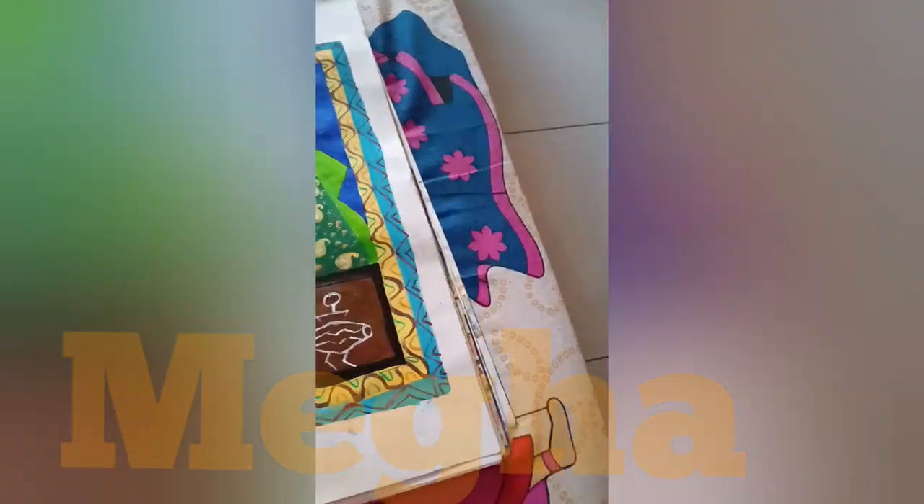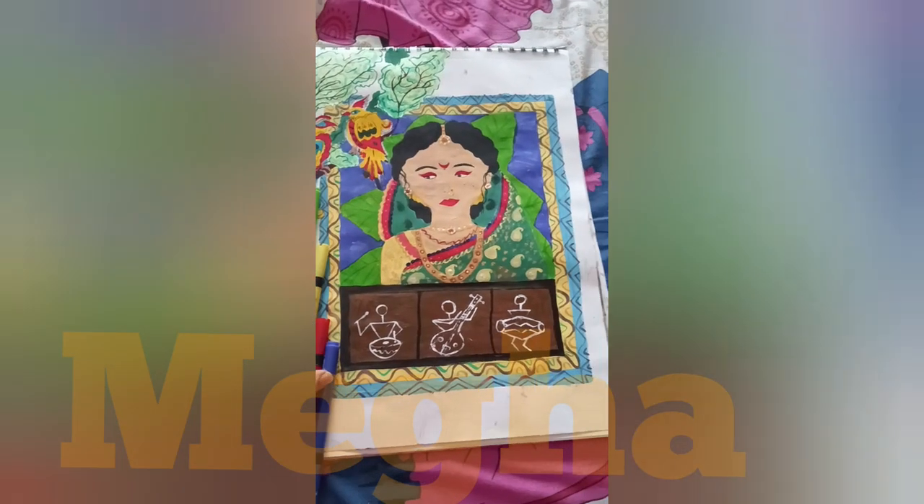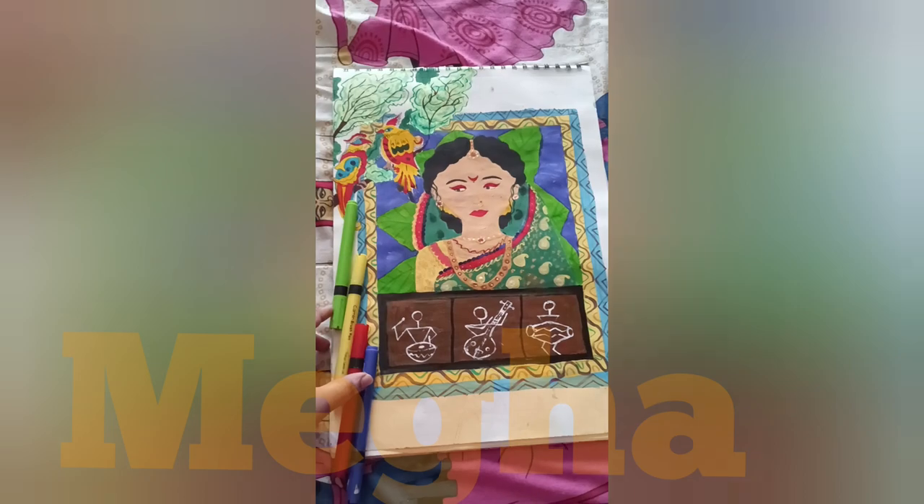And yeah, here's the final look. Please subscribe for now.